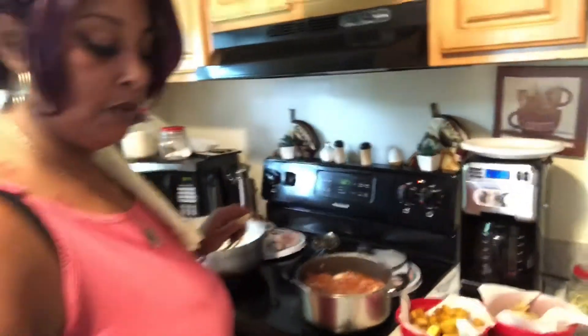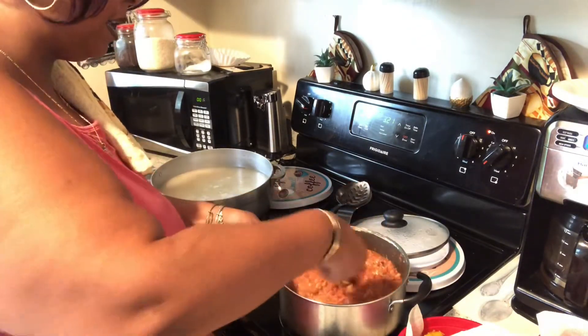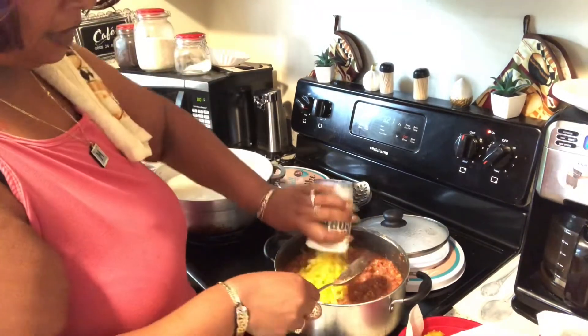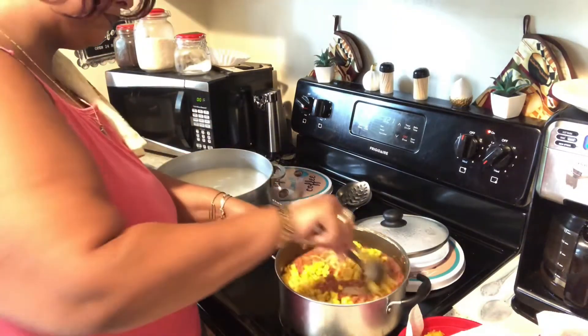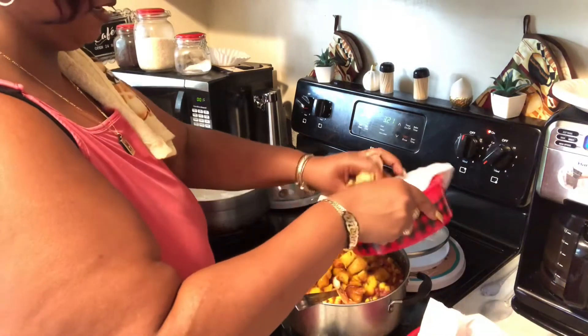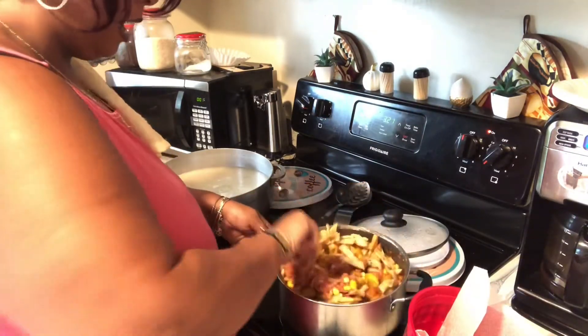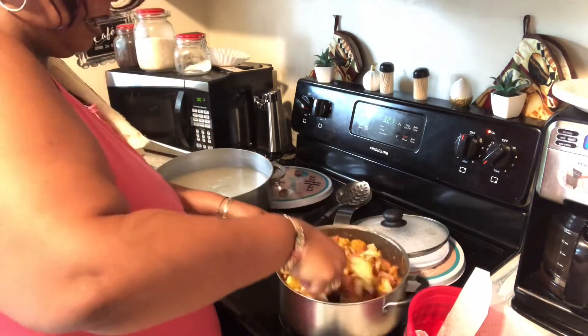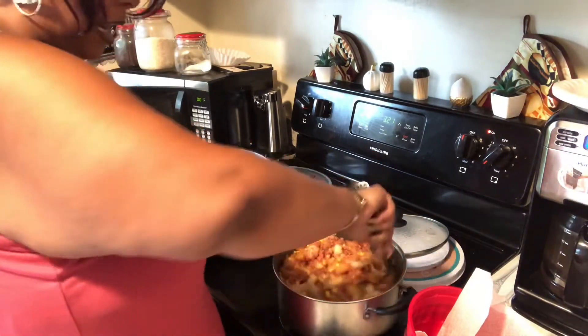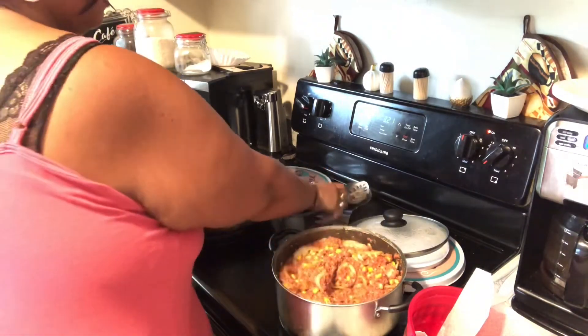This is how y'all want it to look. Now it's time to add your corn — add it in there and mix it around. Then add your platanos and your french fries. Let this cook a little bit longer — we're going to have this with white rice and a salad. You see how it's nice and hearty? Cover it and make sure it's on low.